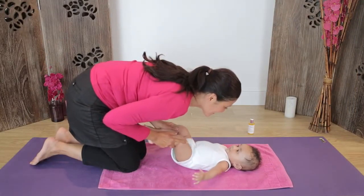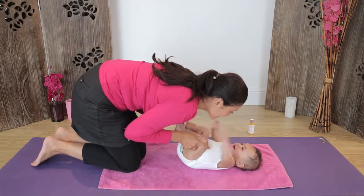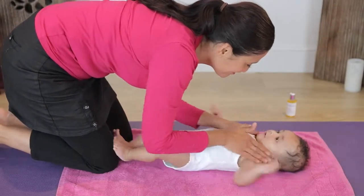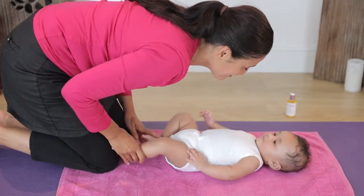Finally, hold onto each calf and gently bring the knees up towards the belly and hold for a few seconds. Repeat this a few times. To signal to your baby that it's the end of the massage, gently stroke your baby from head to toe.